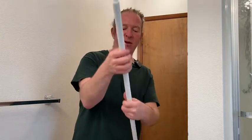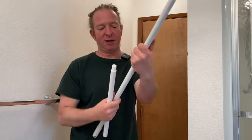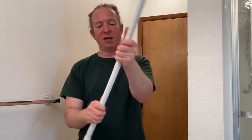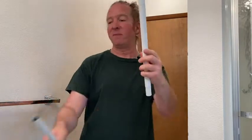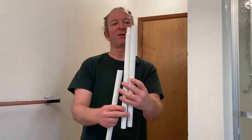Here's the actual handle — you've got one piece here, and then another piece here. You basically have two almost identical pieces.